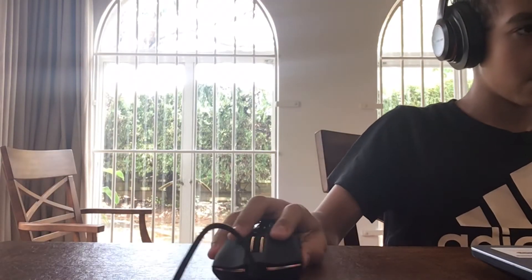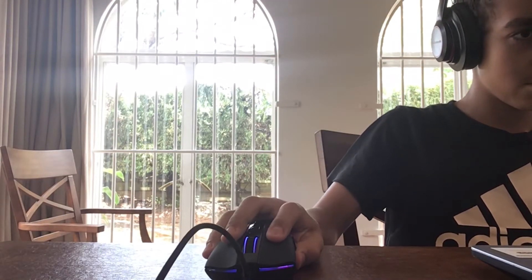Earlier this morning when I got this mouse, I decided to play some games and test it out and see how good it actually is. The point of this video is to see if it's actually worth the $20 you're paying for. This mouse has 9 programmable buttons: 3 on the top, 2 on the side, a scroll wheel, left click, and right click.